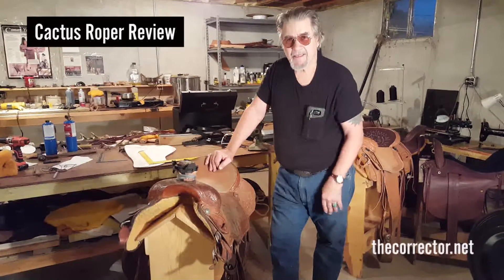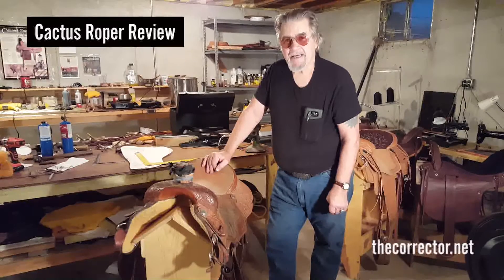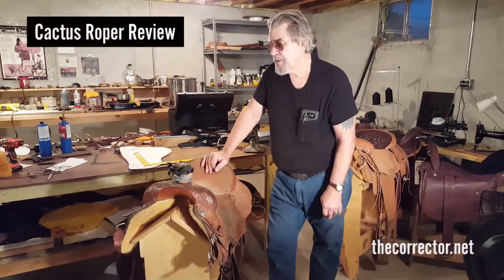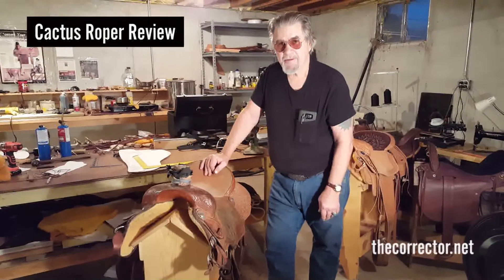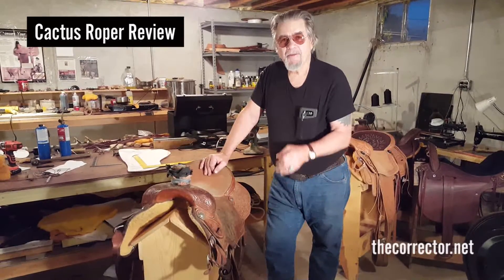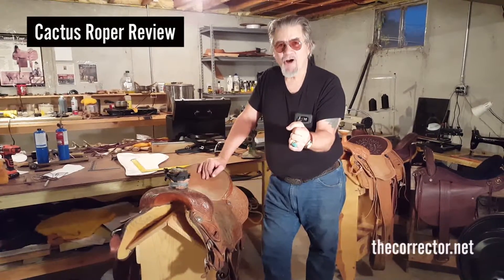The saddle maker buys a saddle tree and never sees a picture of it on a horse. If he traveled to the saddle tree maker, he'd not find a horse to put it on to see what it looked like unless he brought it with him. So essentially, the tree maker shows no pictures on the horse, the saddle maker doesn't put it on the horse and show pictures of it. Everybody just wants to sell you the bag and you hope there's a pig in it ready to roast later on.